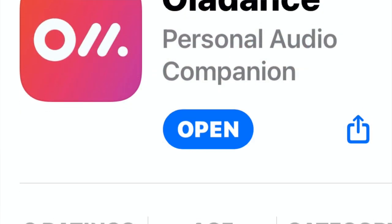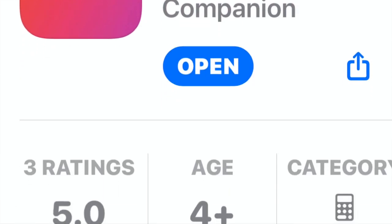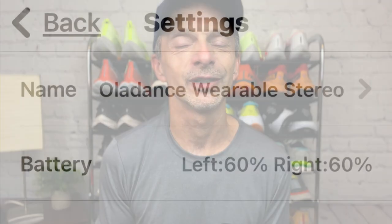These do have app support — I love that. I'm glad that Oladance included this with the Wearable Stereo headset because it allows us to stay up to date with firmware updates. I went right to the app store and downloaded it to my iPhone 13 Pro. It downloaded quick and easy, I haven't had any issues, it's been working flawlessly, and there was a firmware update available for my wearable stereo.